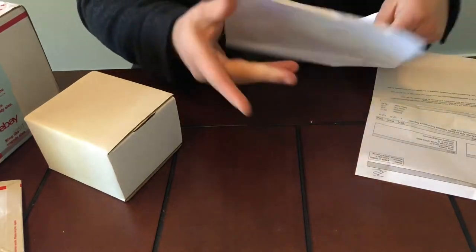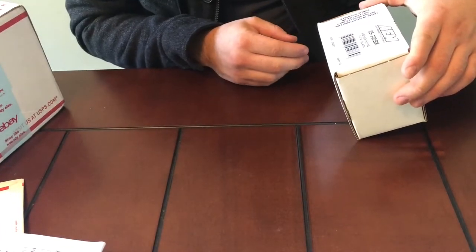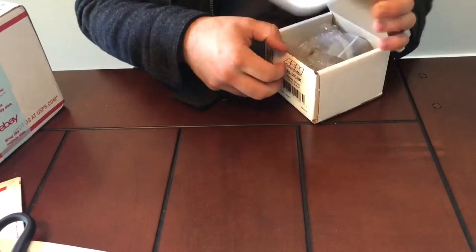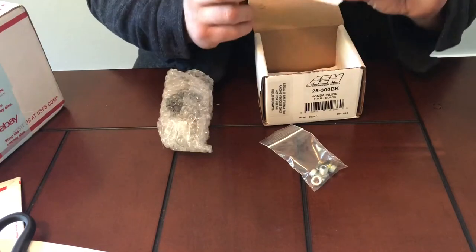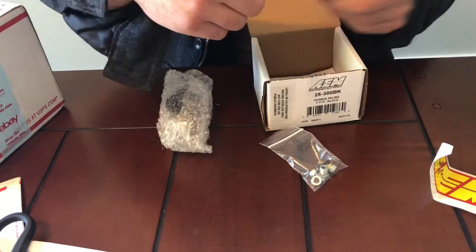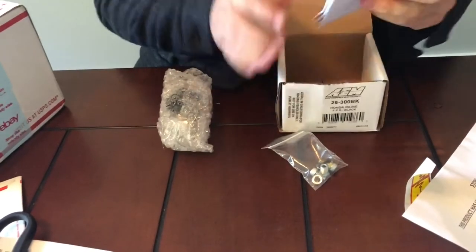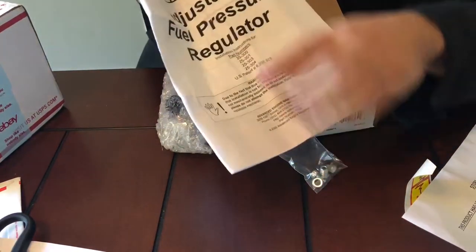I've got this receipt over here from Quantum Fuel Systems, as well as a 25% off for my next fuel pump order if I decide to go with that warranty and exchange. Here's my AEM product number 25-300BK, brand new sealed in box. Right here I have a few fittings along with an o-ring.